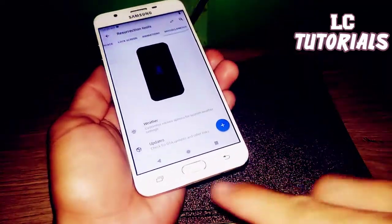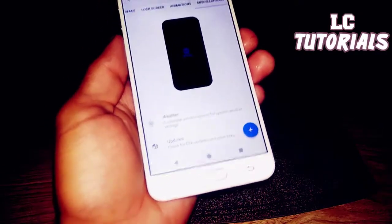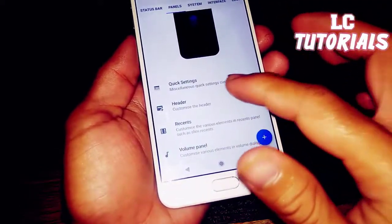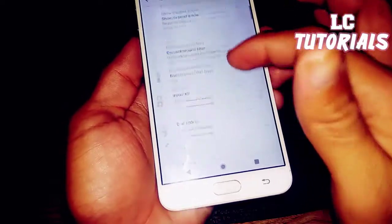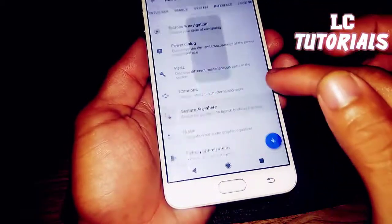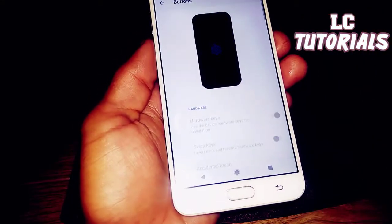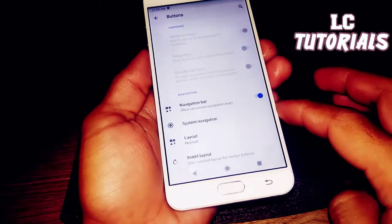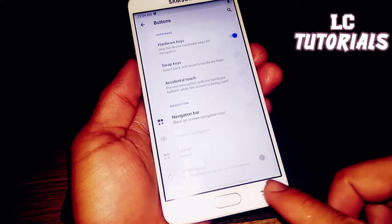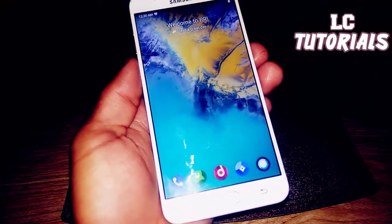The capacitive buttons at the bottom are not responding because there's a navigation bar enabled. We need to disable the navigation bar first. After disabling it — oh, it's working! So you need to disable the navigation bar before you can use the capacitive buttons.